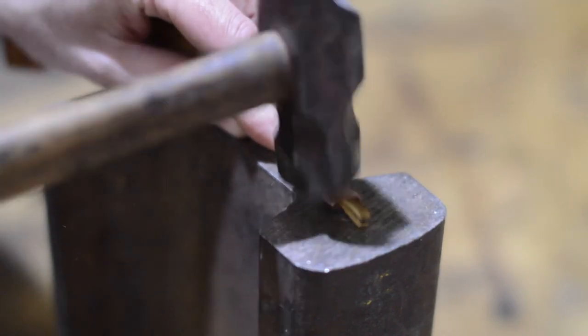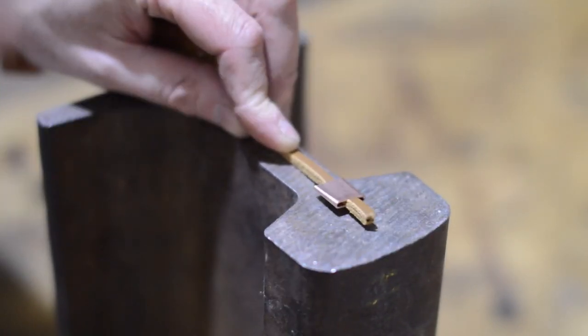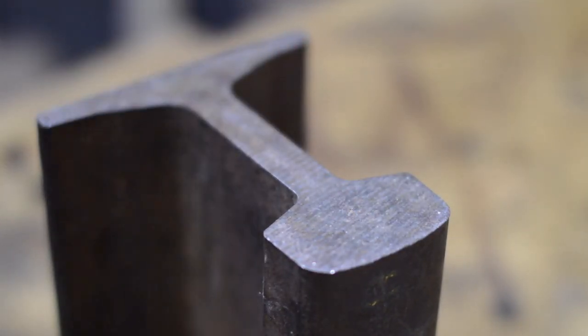And that's it all done — yet another method to open alcohol. Thanks for watching and please subscribe for more videos.